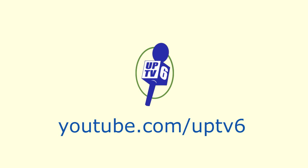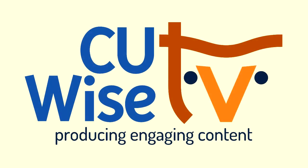Thank you for tuning in to CUY's TV. We hope you enjoyed the show. This video can be accessed anytime on YouTube.com. In the YouTube search bar, type in UPTV6 and look for their microphone logo. We hope you will join us again next week for more local, engaging content designed specifically for Champaign County older adults. Take care and stay safe.